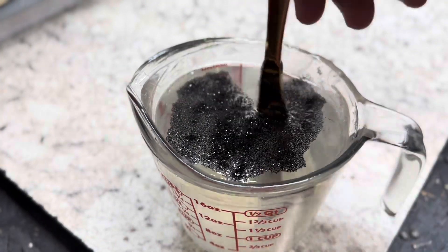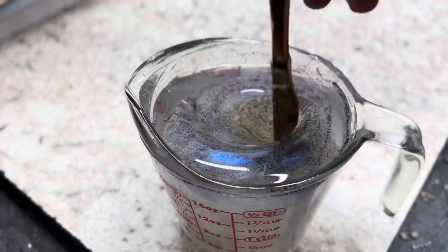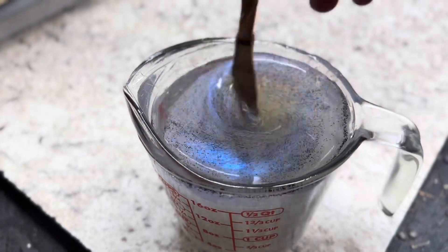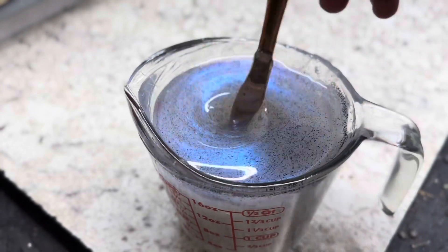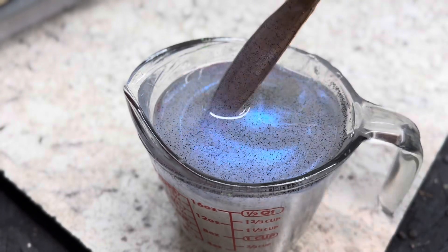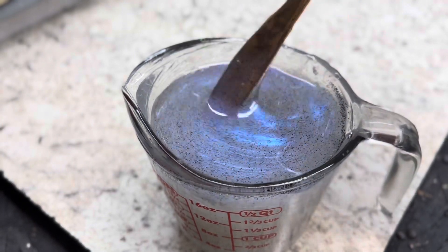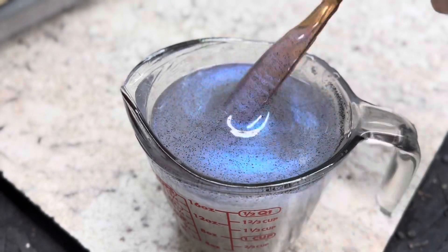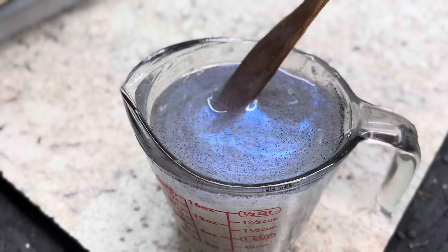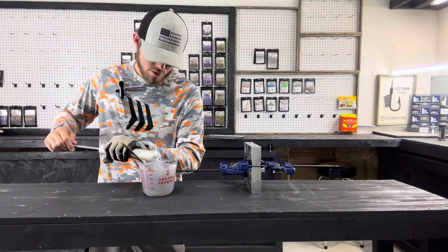Love the blue that comes through that. You can really see the blue there — nice. Sometimes it's hard to pick it up on camera but I guess the lighting's just right in here today. You'll definitely see that blue coming through. Doesn't take a whole lot of plastic.